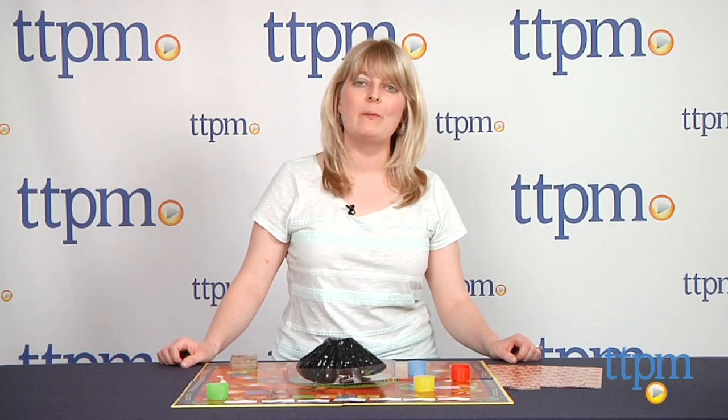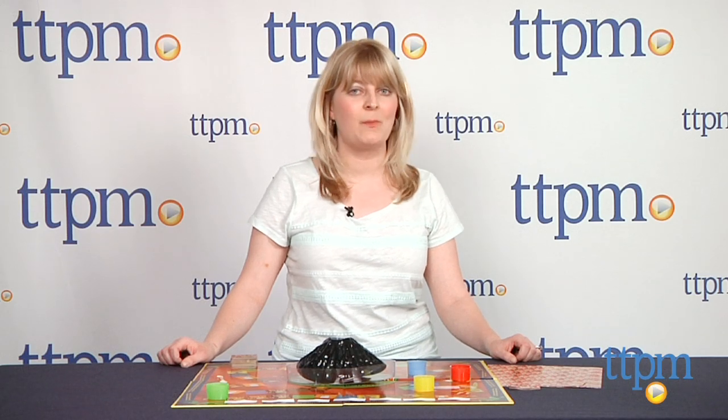For more on this game, including what it costs and where to buy, visit TTPM or download our free app, Shop for Kids by Time2PlayMag, for reviews, videos, and shopping on the go.